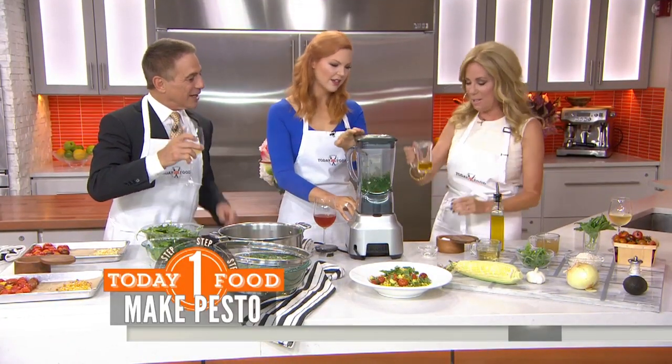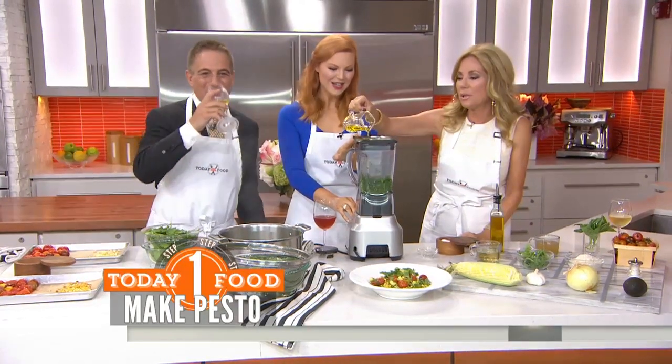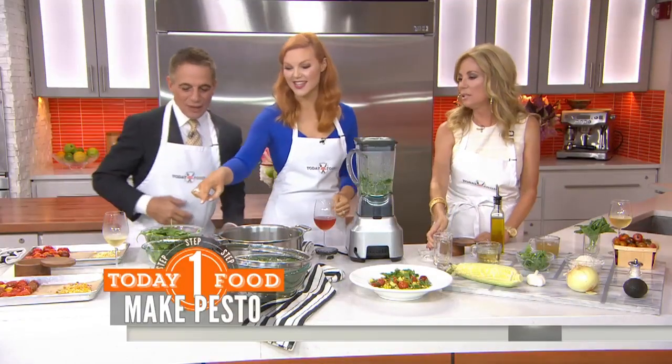Do you want to drizzle in the olive oil? Just the drizzle. So you're going to do this and it'll emulsify and we'll get a nice, really smooth pesto like this over here.